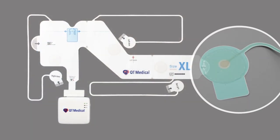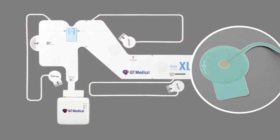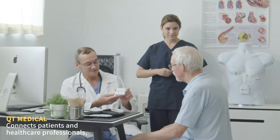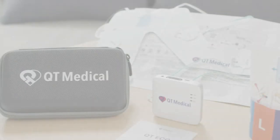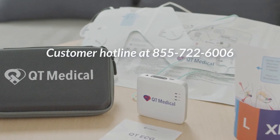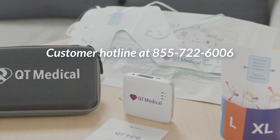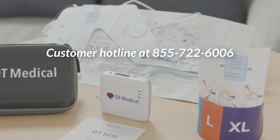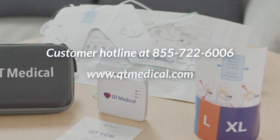PCA500 uses premium hydrogel and adhesive used in 3M electrodes. The cost for each ECG test using PCA and 3M electrodes are comparable. To schedule a demo, please call our customer service hotline at 855-722-6006 or visit www.qtmedical.com.